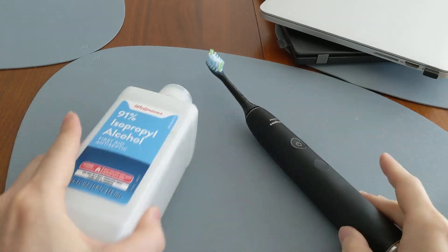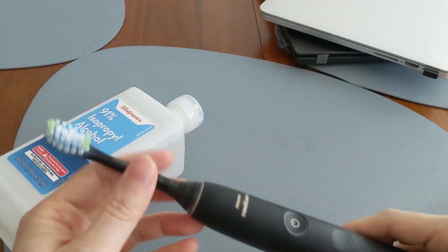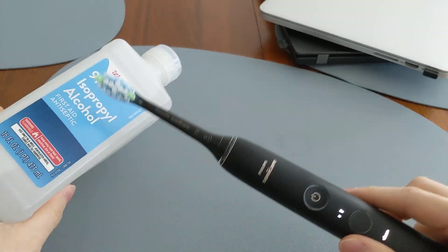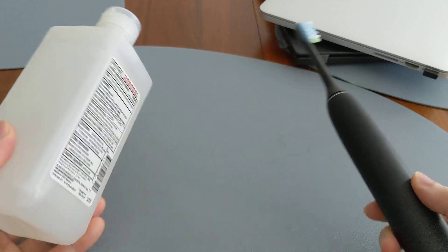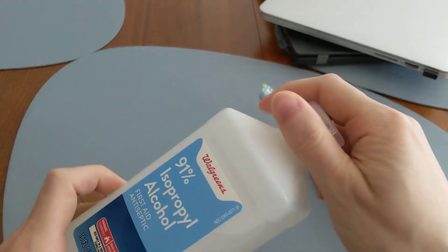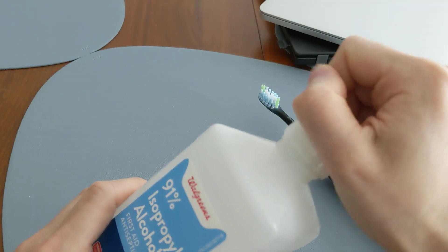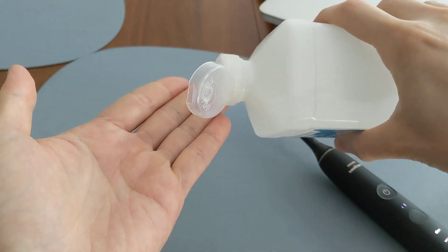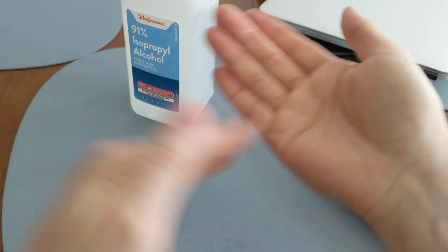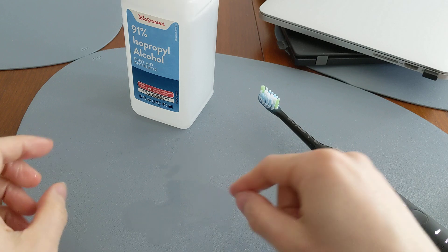The other thing is it's not practical to use rubbing alcohol as a form of toothpaste, because rubbing alcohol dries very, very quickly. As soon as you put some on your skin, it will evaporate within a couple of seconds — really, really quickly.